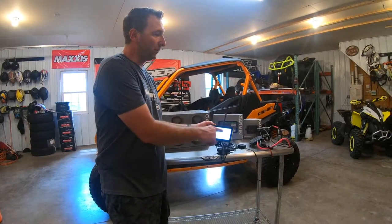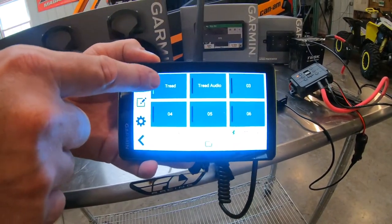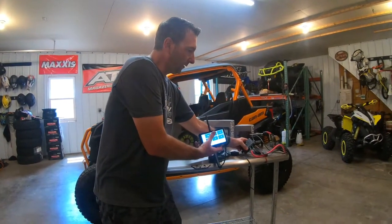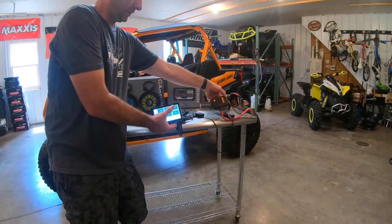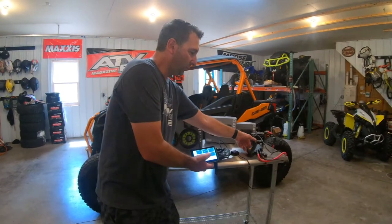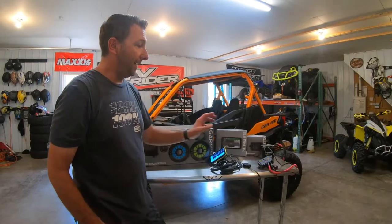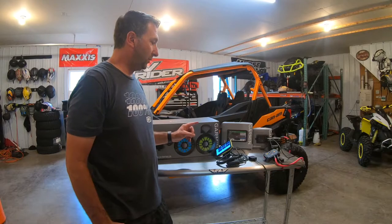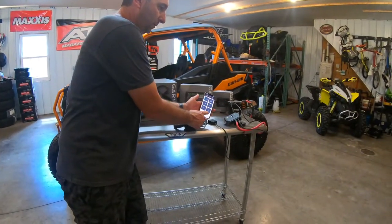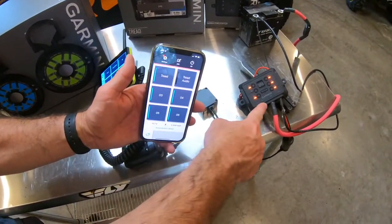The Garmin Power Switch is really neat. It's powering the Tread audio right now — I have it set up on port 2. When I turn different circuits on and off, you can see them switching on the power switch display. What I really like about it is it gives you modular power: run positive and negative to your battery and you've got 12-volt switchable power that's controllable from the device or from the Garmin Power Switch app on your phone.